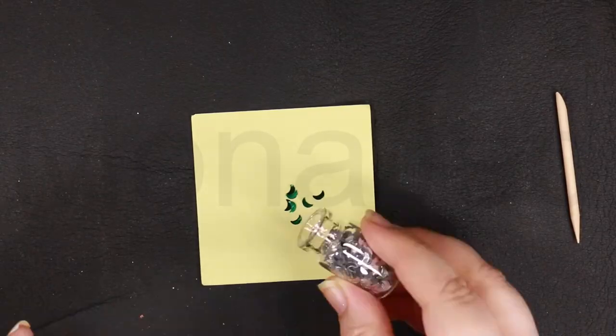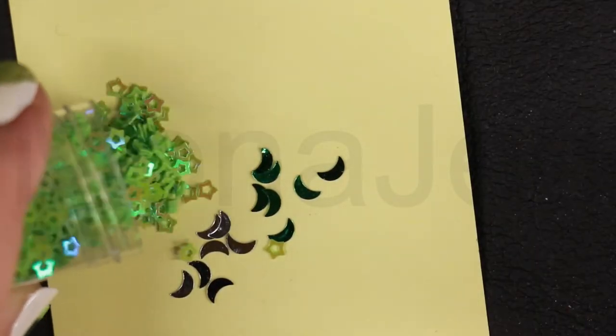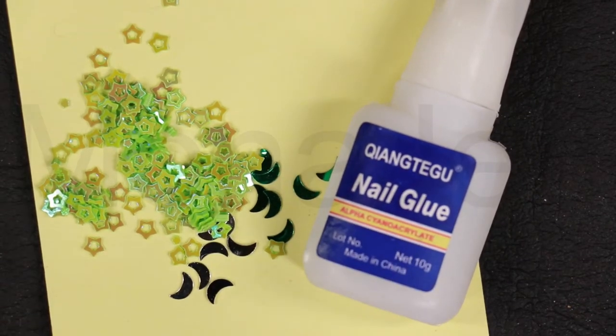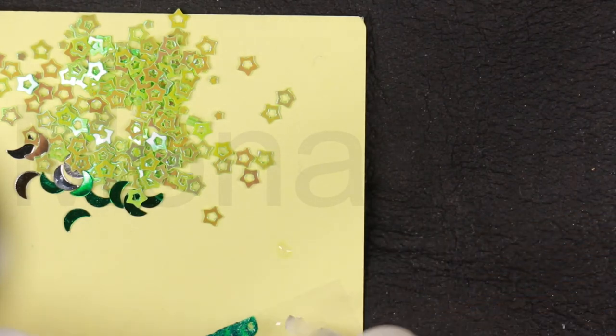Place the silver and green loose glitter crescents on the paper or surface for easy access. Also drop in the holographic sparkly stars right next to it. Take a good quality nail glue and place it on the paper for easy access.